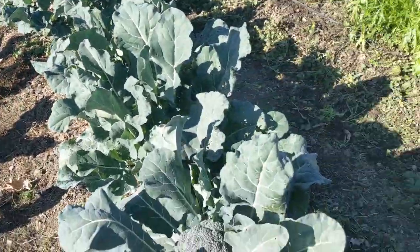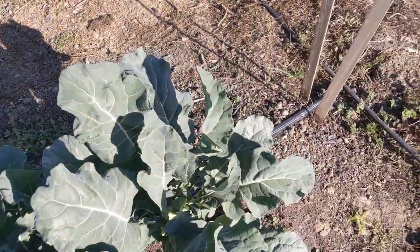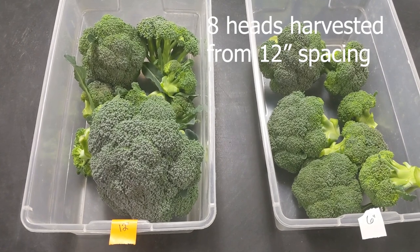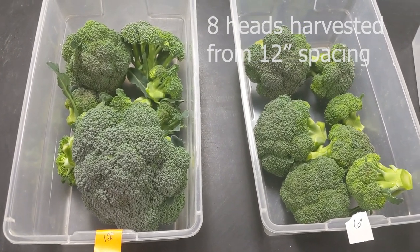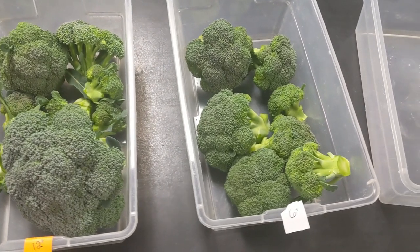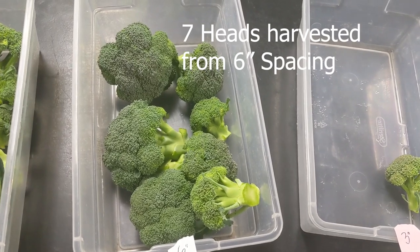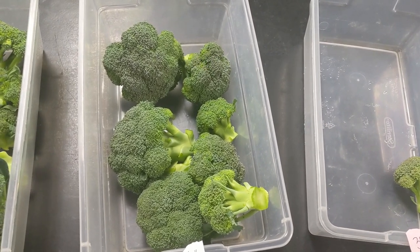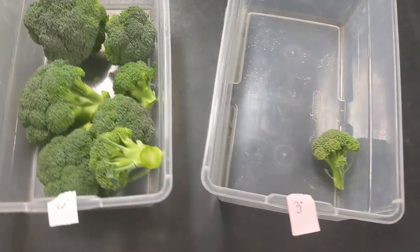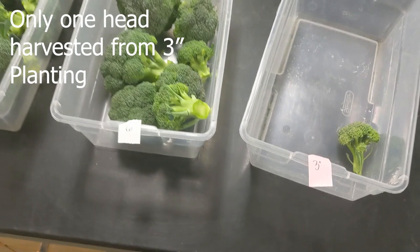So there's the field before harvest, and we're going to walk on inside and take a look at what they look like side by side. We got eight heads from our 12-inch spacing — really nice, firm, kind of big heads. Whereas for our 6-inch spacing, this is something I would generally expect to see at a grocery store; that's about the average size of broccoli I want and it's easy to work with. This was the only one that came off our 3-incher.